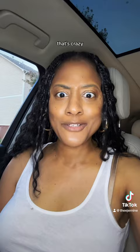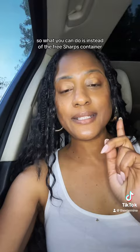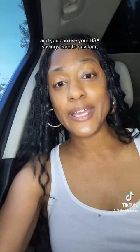That's okay — there are alternatives. We know that that free one was good, but this one will be good too. So what you can do is instead of the free sharps container, you can go to Amazon right here. I found these and you can get a three-pack for $28, and you can use your HSA savings card to pay for it.